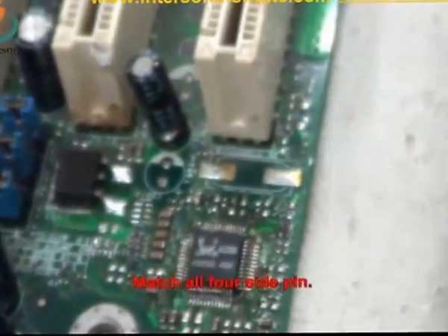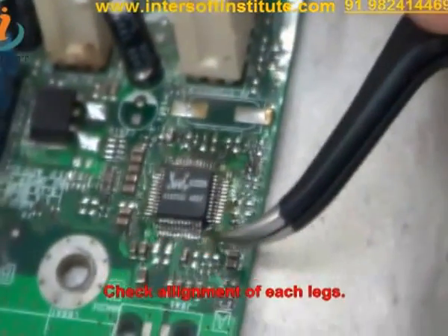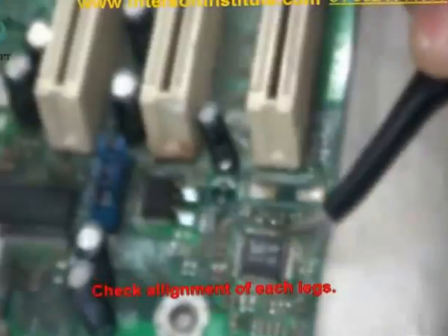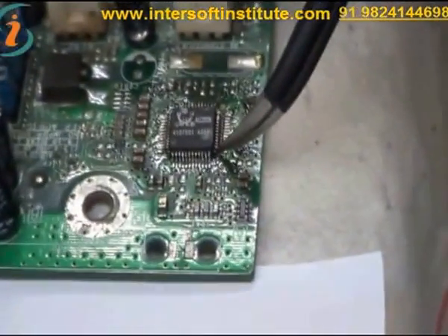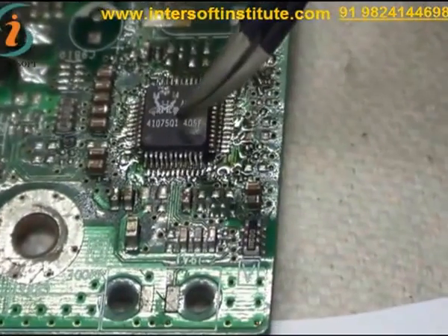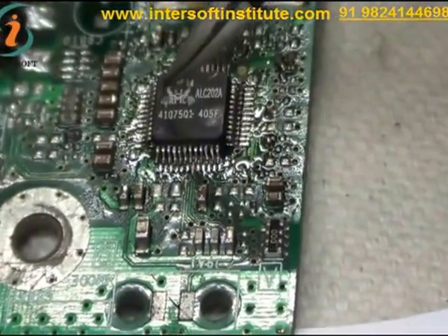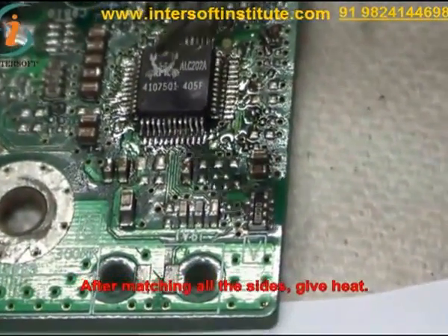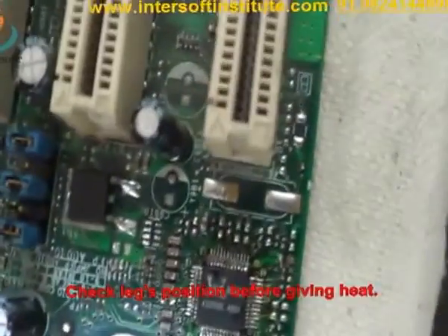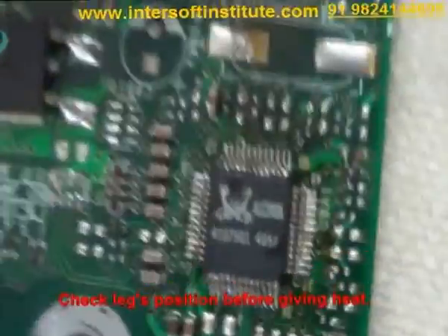We have to match all the 4-side pins — not a single pin must be misaligned. You have to check the alignment of each leg. After matching all the sides, we will give heat. You can check the alignment and the leg position before giving heating.